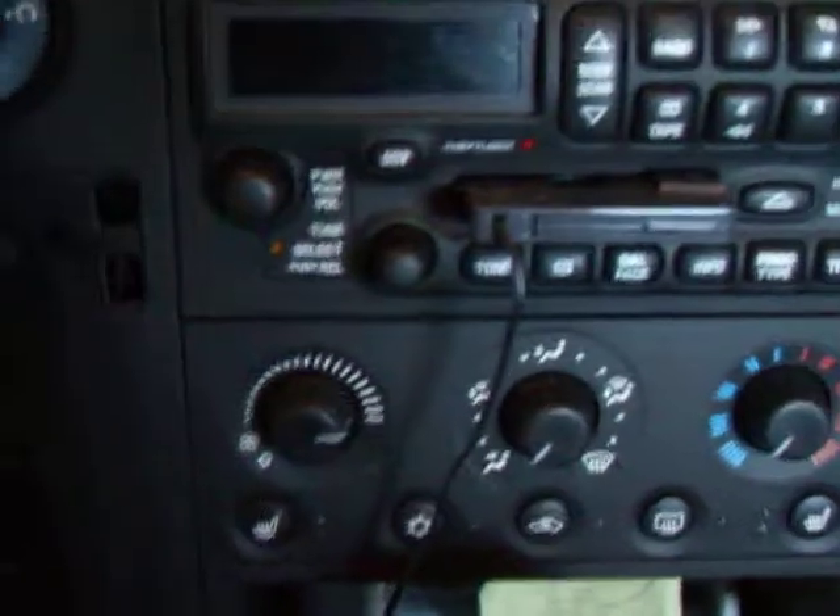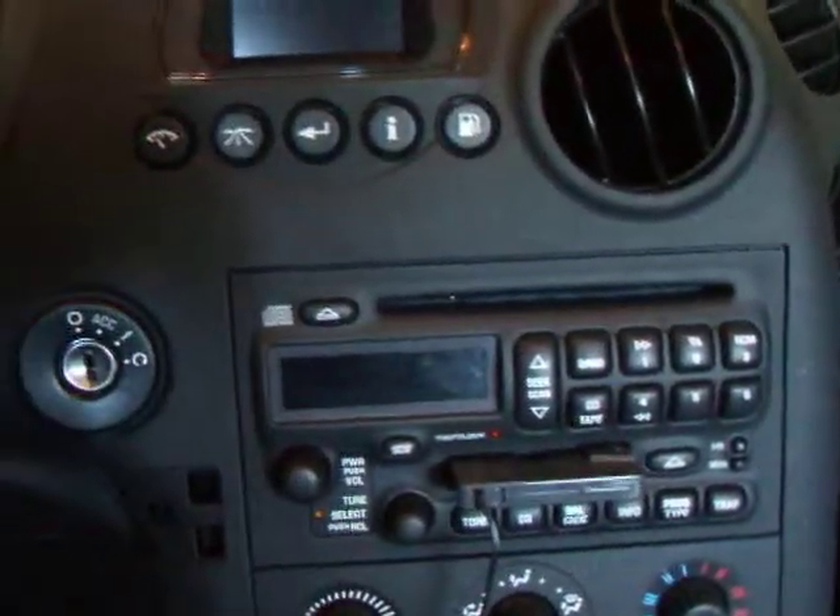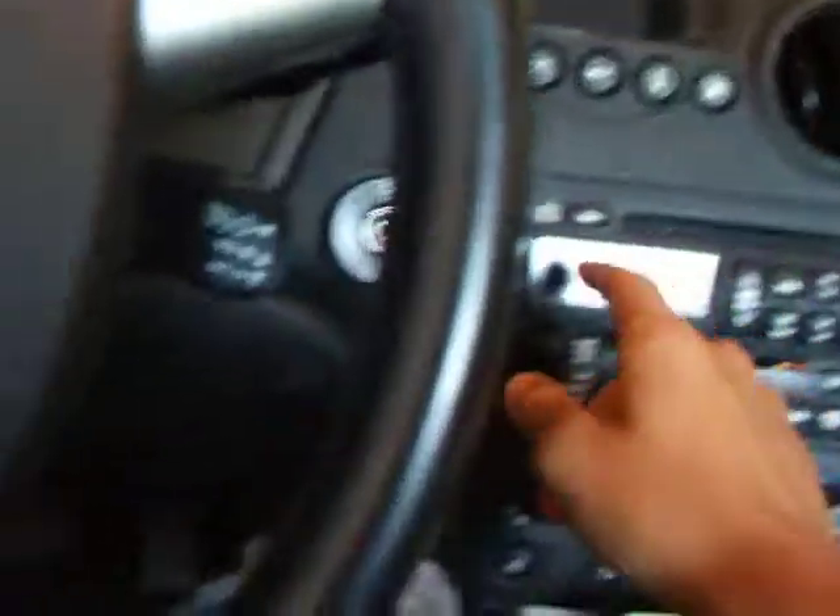It's got a decent radio in it. It's alright, it's not that great. The only thing I don't like is sometimes the speakers will crackle if you have an MP3 plugged in and it's turned up too high and you have it lower on the actual radio.